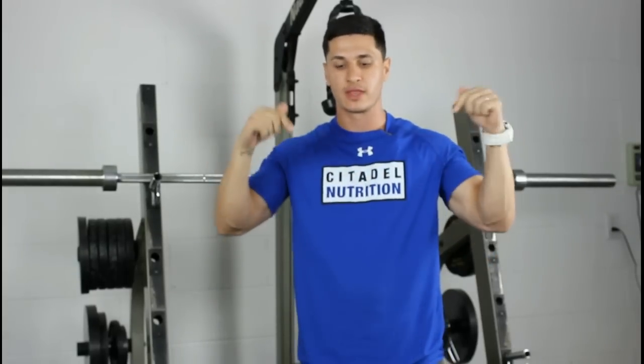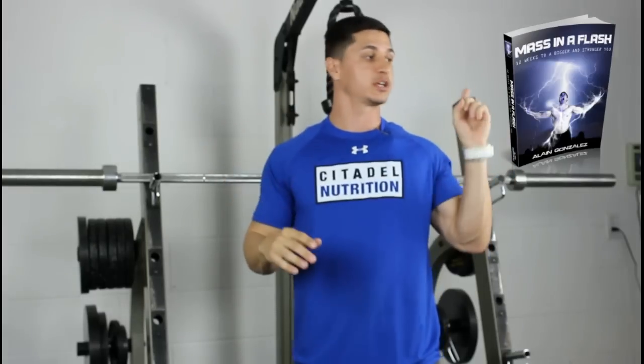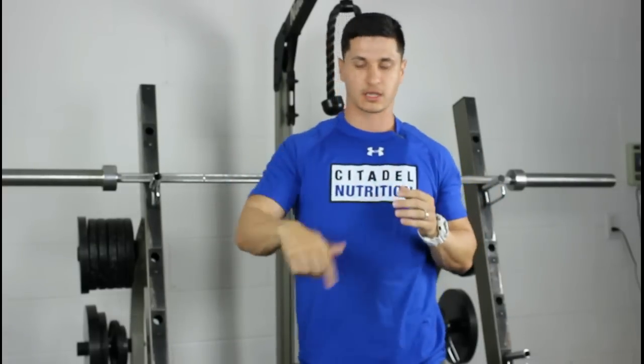That's pretty much it. I hope it made sense. If you have any questions or anything I left out, leave them in the comment section below. If you're looking for a full diet and program, my Mass in a Flash is totally free — I'll put a link in the description. Put in your name and email and you'll get instant access. If you liked the video, click the like button, subscribe for more videos, and I'll see you guys in the next one.